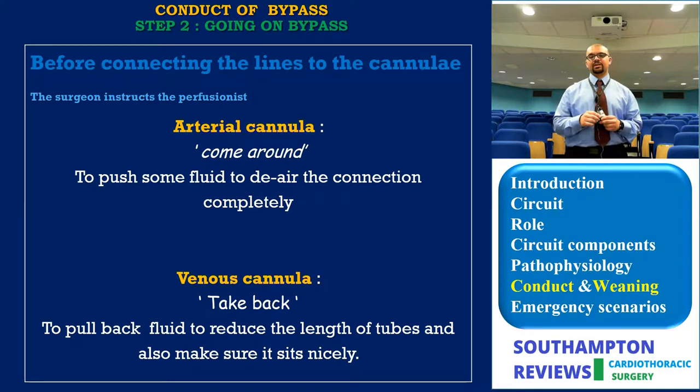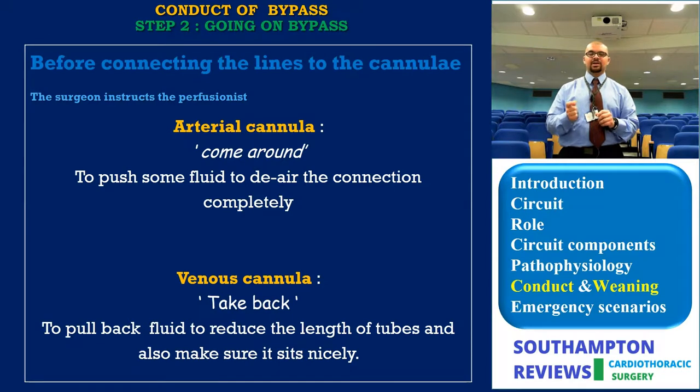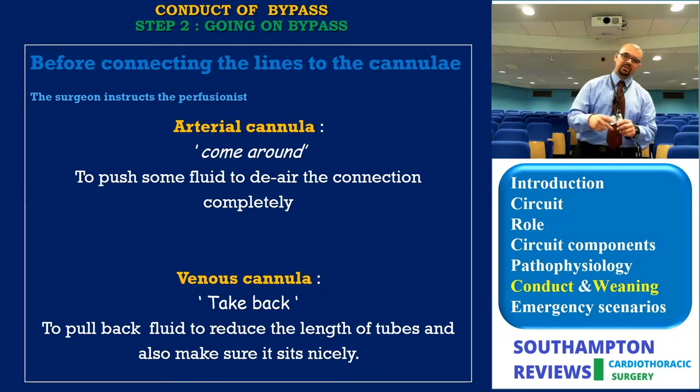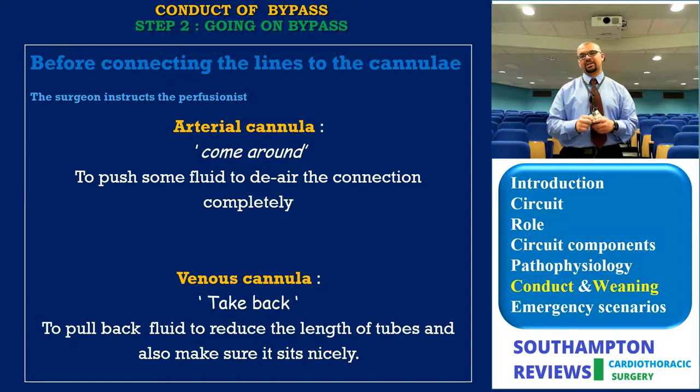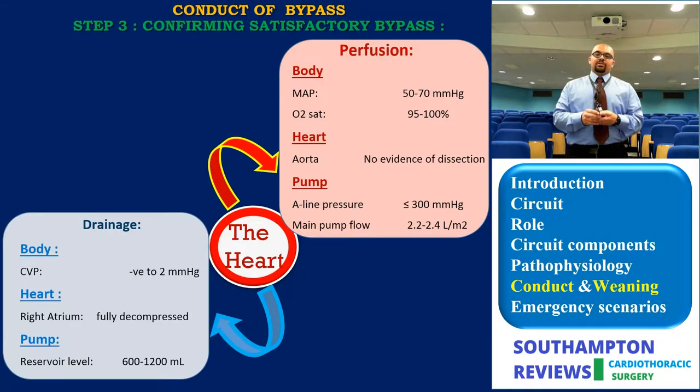Before connecting the lines, the surgeon instructs the perfusionist to de-air the tip of the arterial line and release the clamp on the venous side to pull back blood and tailor the required length of the venous cannula. When connecting the arterial line to the aortic cannula, you confirm two things with the perfusionist: a good swing — confirming the cannula is in continuity with the arterial lumen — and good pressure, confirming it is not in an inappropriate position.